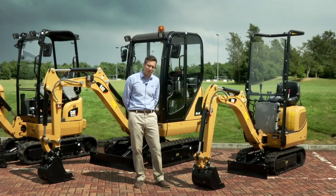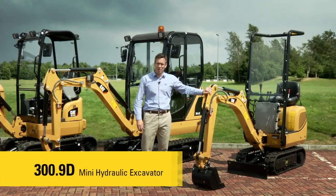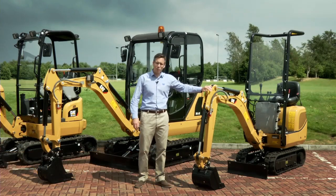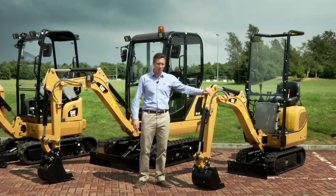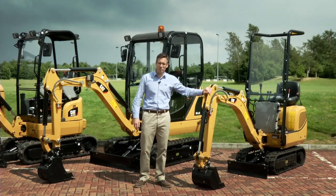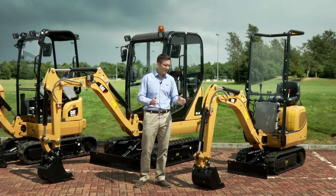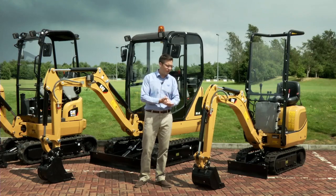We're going to start at the bottom of the range with the 300.9D. This is proving very popular with our customers in demolition and general landscaping. It weighs less than one tonne and provides a very small platform to be able to transport and get into very tight job sites. It's also very easy to transport — at just 73 centimetres wide with the undercarriage retracted, it's able to get through very small doorways and gateways.